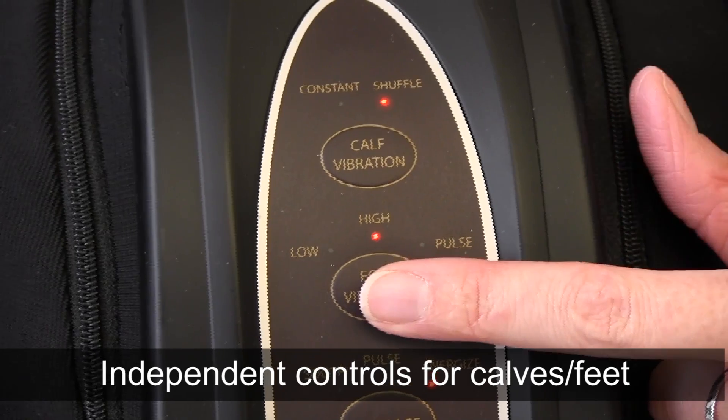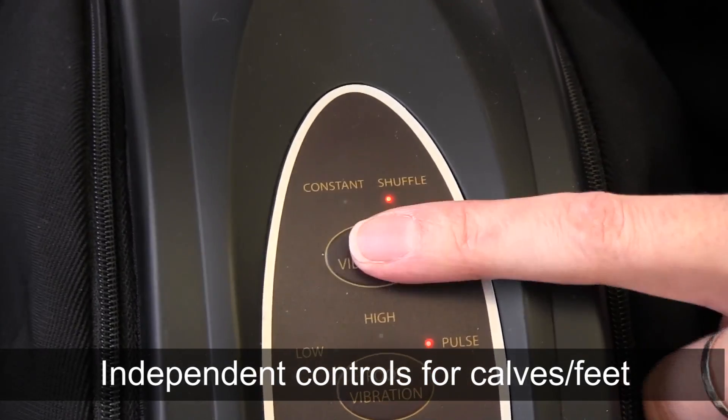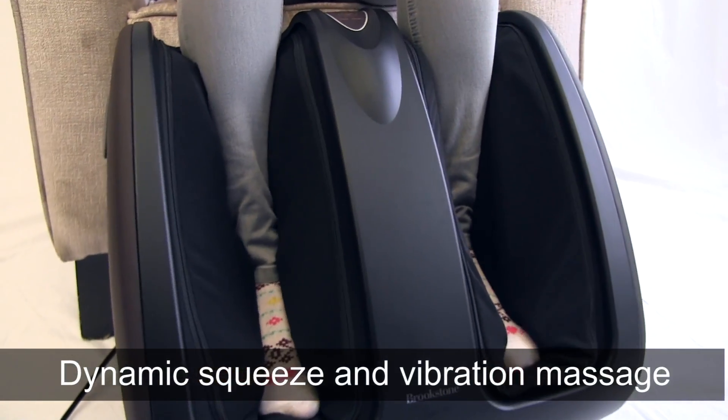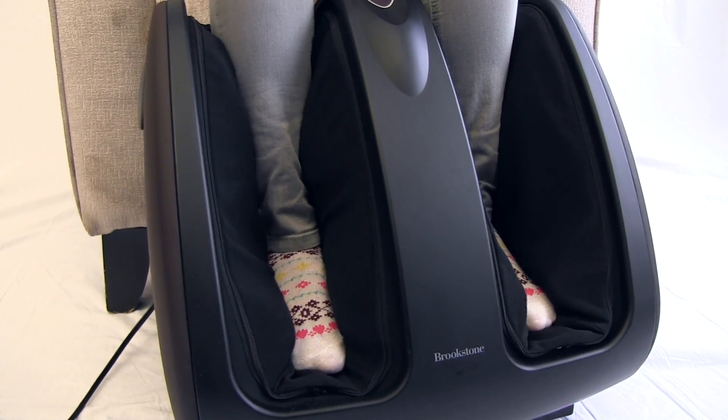Independent controls for calves and feet allow you to customize your massage so it's just the way you like it. Dynamic Squeeze massage squeezes away tension in the calves and feet while three levels of vibration massage further loosen tension and help muscles recover.